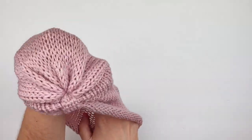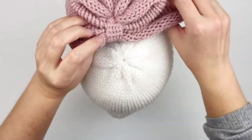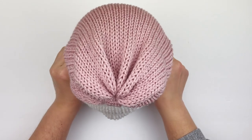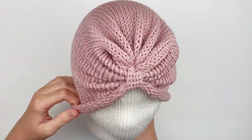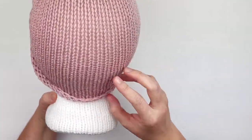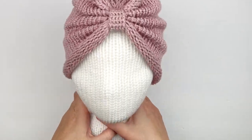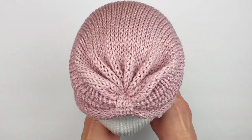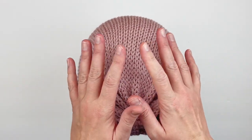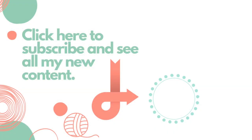Stretch it out — it's going to fit a wide range of heads because it's a single layer hat, which makes it sort of one size fits all. And here is what it looks like. You are done! I hope you enjoyed this tutorial — if you did, please give it a thumbs up, and if you haven't already, please subscribe to my YouTube channel. Thank you so much for watching!